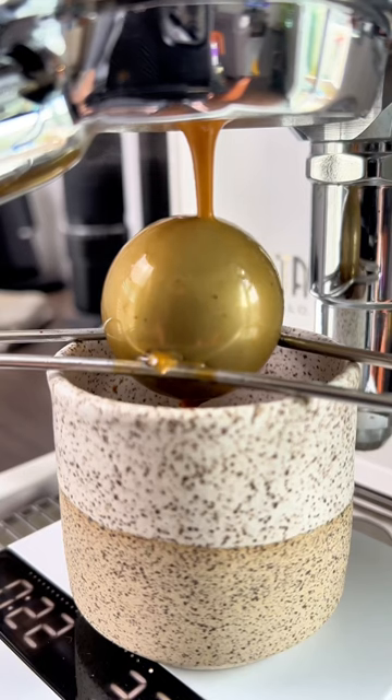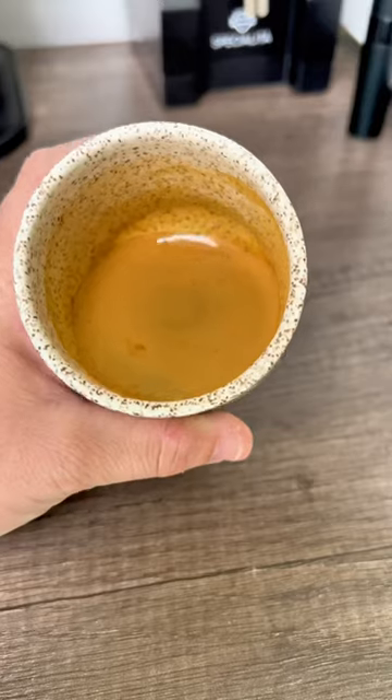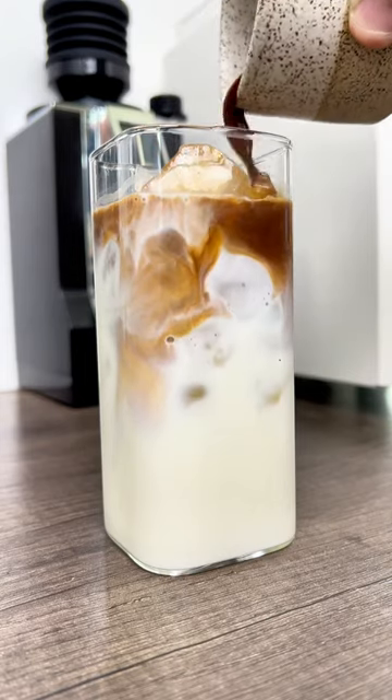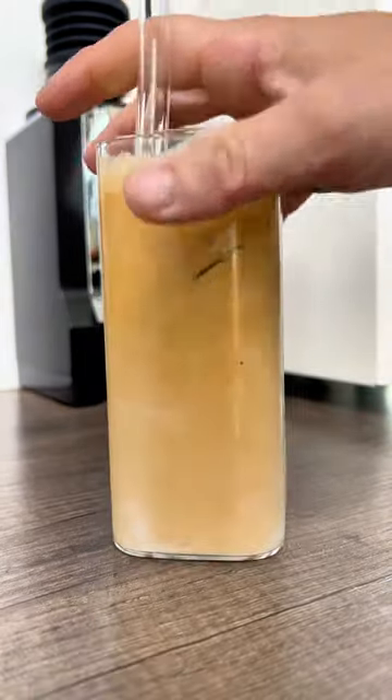So you pull your shot of espresso over the ball like this, and it's going to lock in some really unique flavors and stuff that you just don't typically get pulling a normal shot. Put it in your iced latte, drink it straight, whatever you want, and boom, there you go.